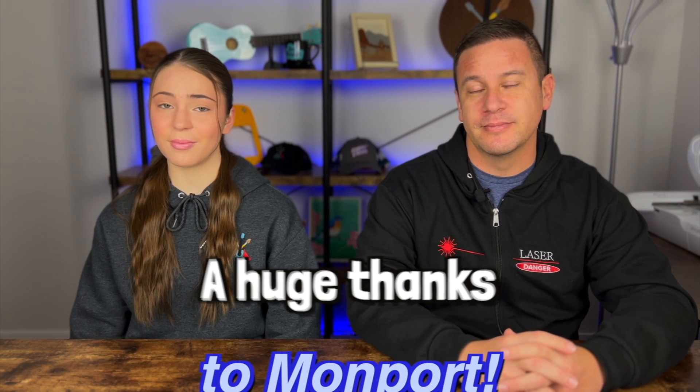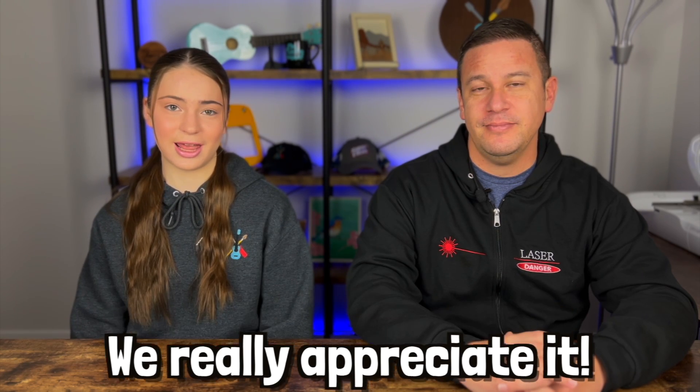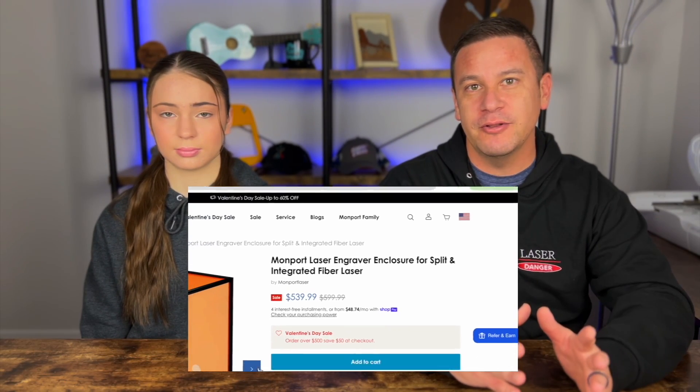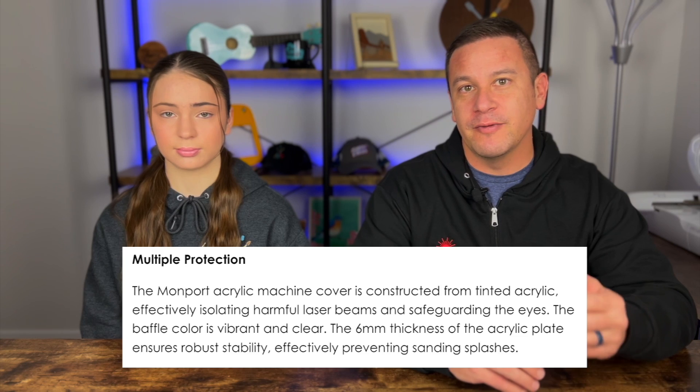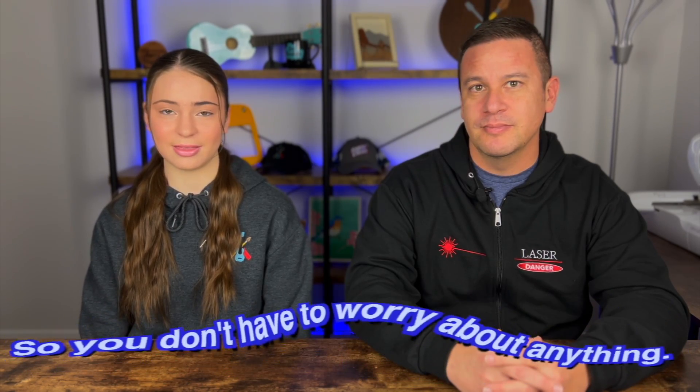A huge thanks to Momport for sending us this and all our laser equipment. We really appreciate it. So today they sent us a fully enclosed fiber laser shield made of acrylic and extruded aluminum, and the acrylic is a specific tone or color that blocks the harmful wavelength of the laser, so our eyes can be protected.